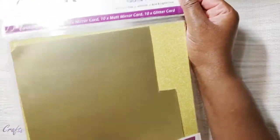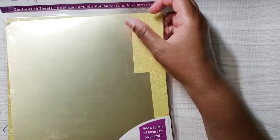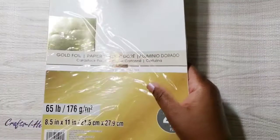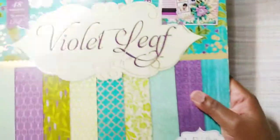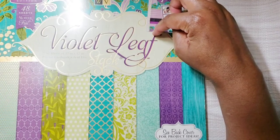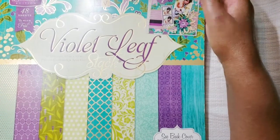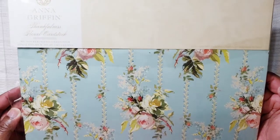I also used my Crafty's Companion cardstock in matte gold — really pretty — and gold foil paper from Recollections. For the background paper I used this Violet Leaf by DCWV, one of my favorites, and also this Thankfulness Floral cardstock by Anna Griffin.